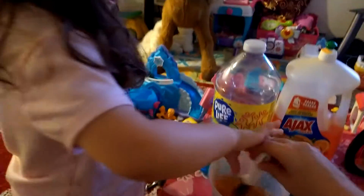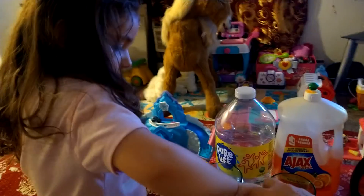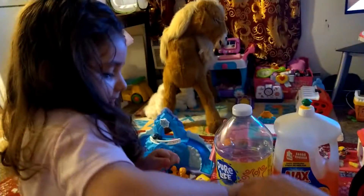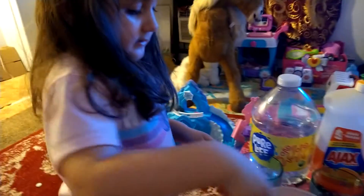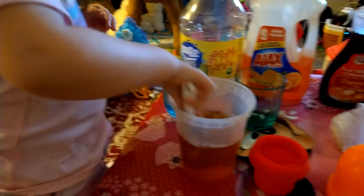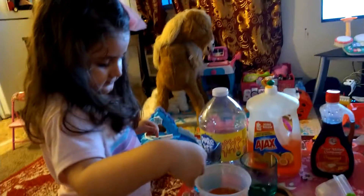We're gonna make bubbles, but you have to stir it like this. People are watching — they want to make the super bubbles too. She's two and a half, but she's learning. Keep stirring. Good job. Keep stirring, girl. Good job, you're doing great.